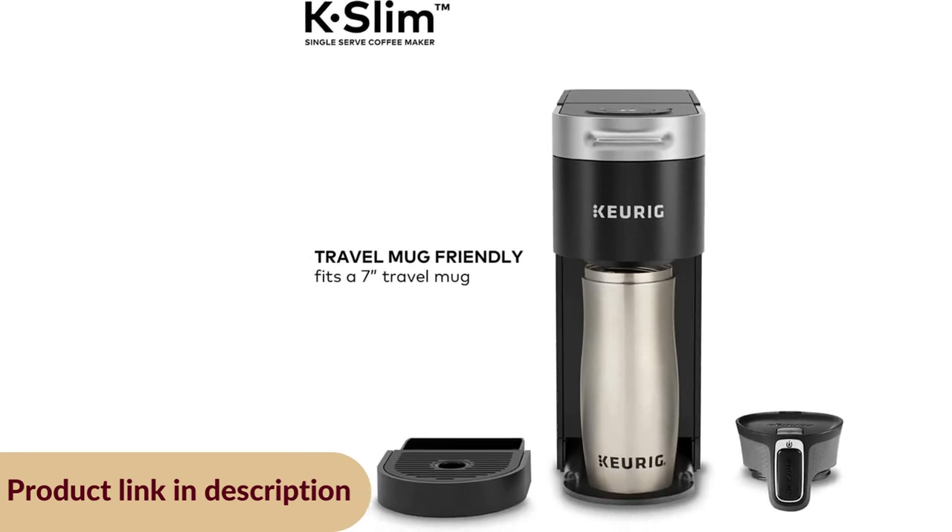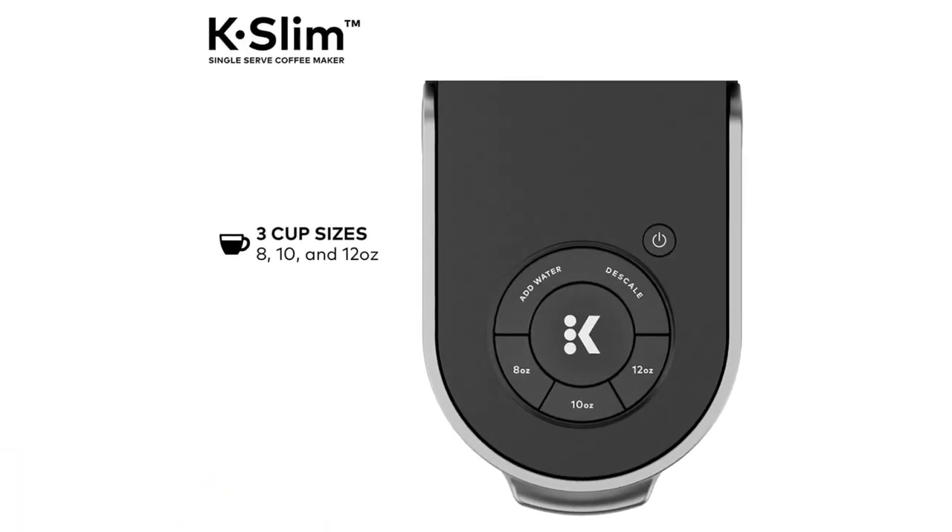This product is travel mug friendly and fits a 7-inch travel mug. You can select 8, 10, or 12 ounce cup sizes.